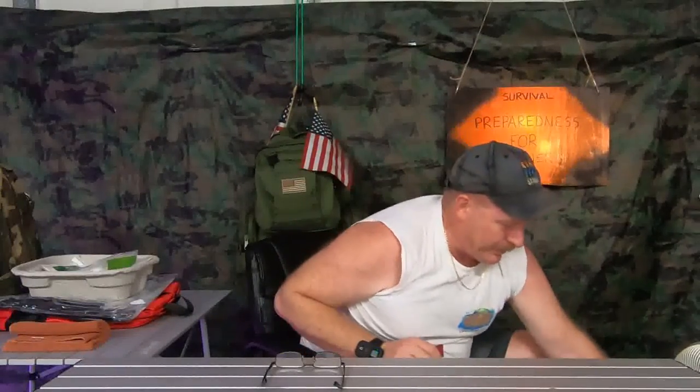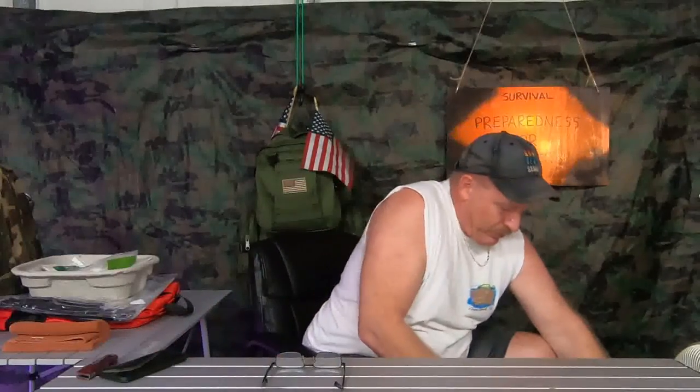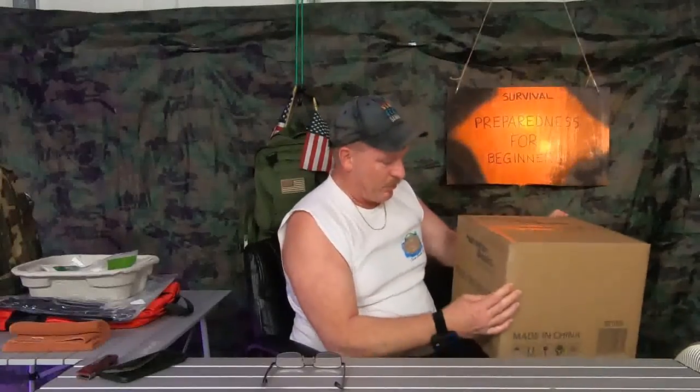The thing that kept getting me was they just kept changing the delivery date. Every time I turned around they would change it — I'd get notified it's gonna be delivered here, it's gonna be delivered there. It's like, if you can't get it to me by a certain time, just let me know.